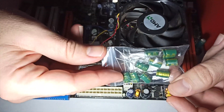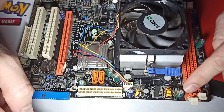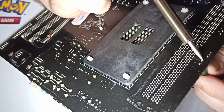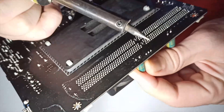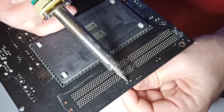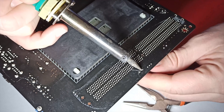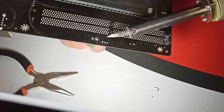Removing these capacitors was supposed to be easy, as I saw in many instructional videos on YouTube. This is what you're supposed to do: Step 1 — keep finger pressure on one side of the capacitor. Step 2 — hit the opposite leg of the capacitor under the PCB. Step 3 — the solder melts and the leg pops up. Step 4 — do the same for the other side.